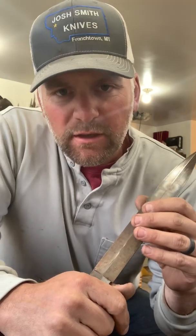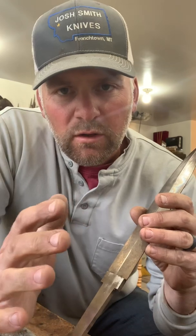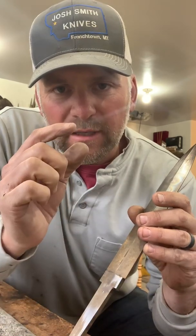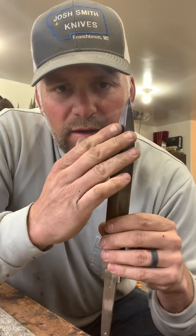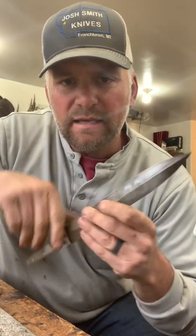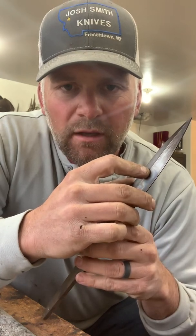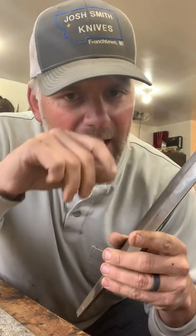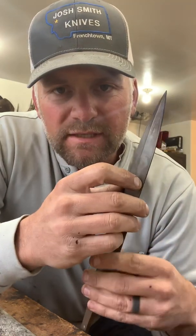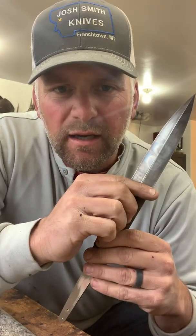In that last video, I had just the slightest bow and I explained how we use just a little bit of heat on the right spot on the blade, and then some side pressure and a vise to get that blade straight. I suggest you watch that video before we move on to this one. But once I've done that, I've still got some little waves and I need to true this blade up.